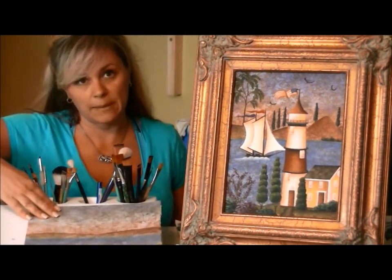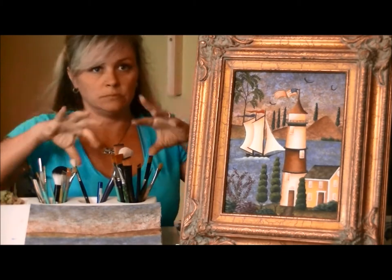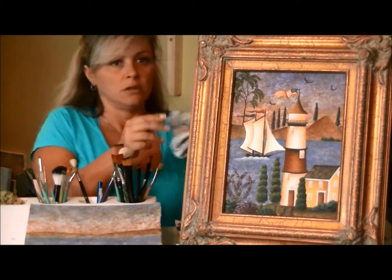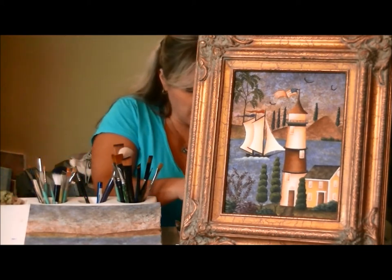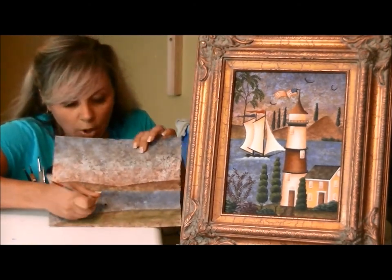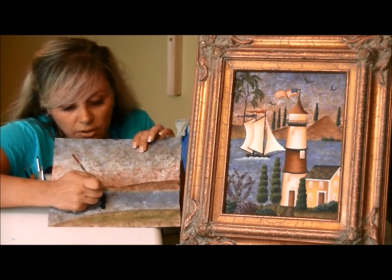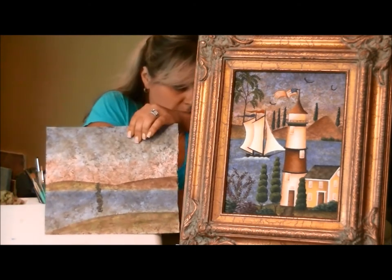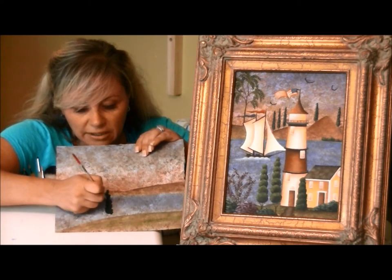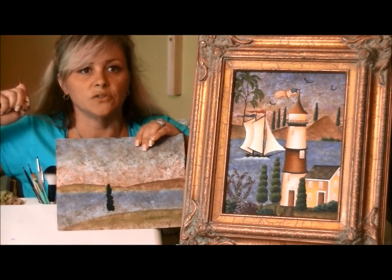We'll be working on various types of foliage. I'll start by showing you how we get that little spiral-type tree. For that, I use a deer foot brush and just dip it in my dark green color, place it here, and then tap on the shape of the tree. If you're not doing this upside down, you can generally get it pretty straight up and down. We just tap on the shape of the tree, let it dry, and then we'll go back and add the highlight colors. There's the tree started.